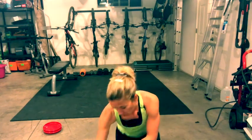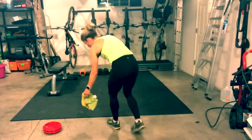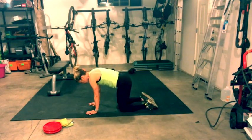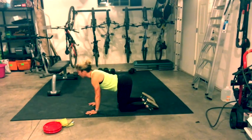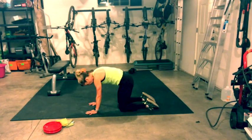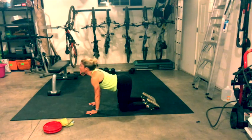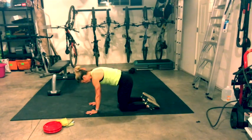We're going to start on all fours and wake up with a little cat and cow. Inhale, look up, drop the belly, open the chest. Exhale, fold and round. Do that one more time. Inhale, look up. Exhale, fold and round.